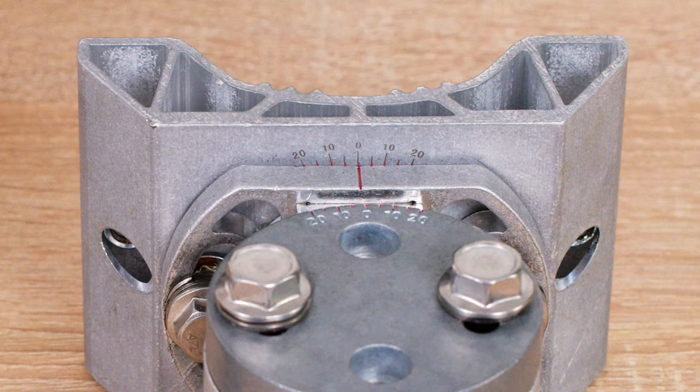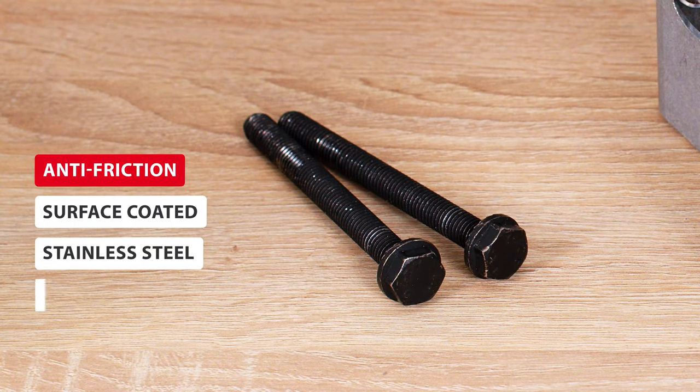The measures of the azimuth and elevation angle are now laser engraved on the bracket, which makes them much easier to read to ensure precise aiming of the antenna. The black surface coating protects the stainless steel bolt from seizing, extending the durability of the whole bracket.